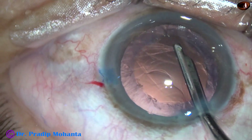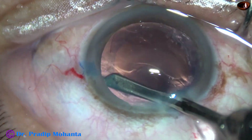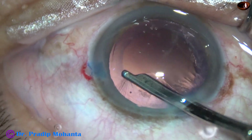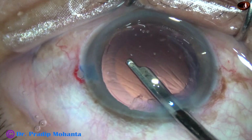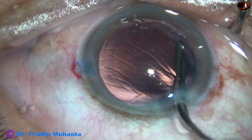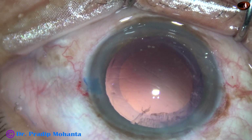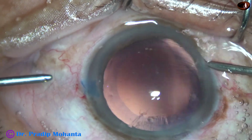And now, cortical cleanup is to be done. First, I am using the Simcoe cannula. The Simcoe is attached to a separate bottle, so by the time my assistant gets ready with bimanual irrigation aspiration, I can remove quite a bit of cortical matter. We can remove the sub-incisional cortex going through the side port, but since in this case I have two side ports, I am going to use bimanual irrigation aspiration for removal of this sub-incisional cortex.